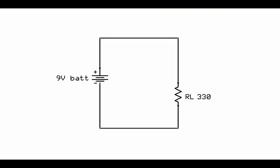So what should the voltage drop be across the load resistor? Well, since there's only one resistor, we should drop all the battery voltage — so 9 volts. And how much current should flow in the circuit? If we use Ohm's law, that would be voltage divided by resistance: 9 volts divided by 330 ohms, which gives a current of about 27 milliamps.